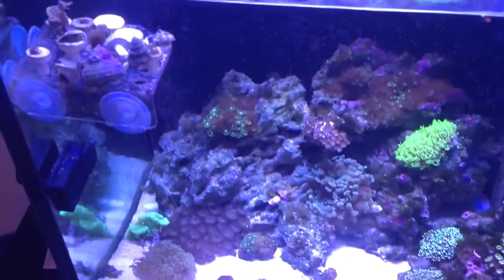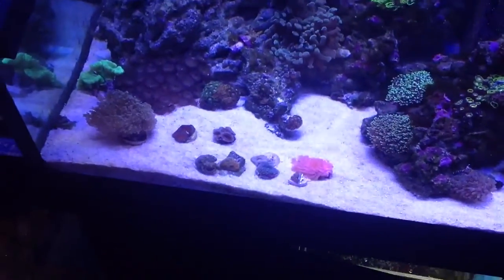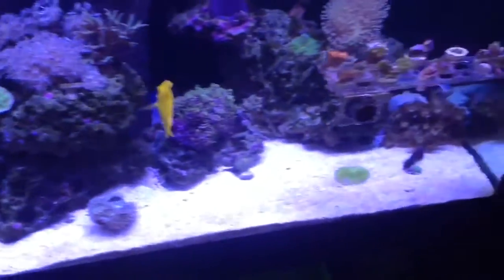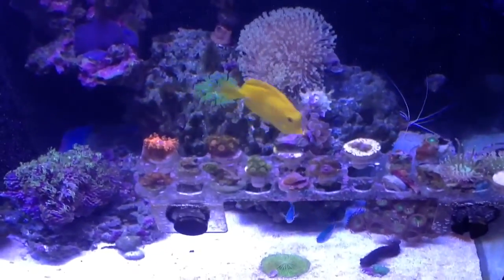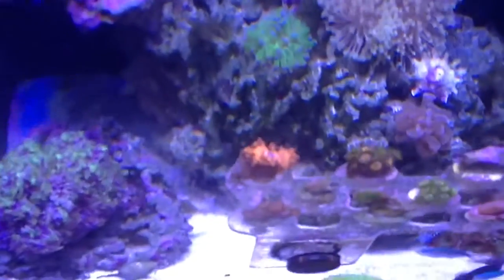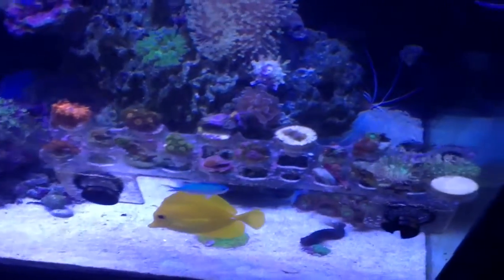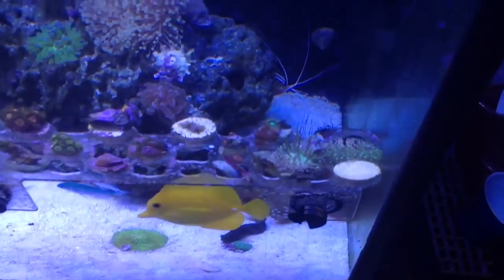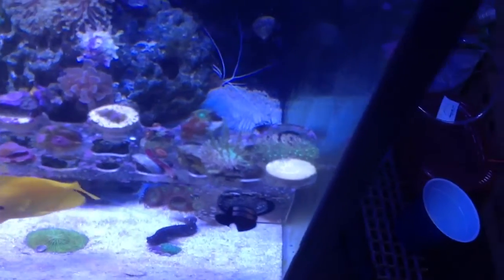I gotta make an update video. I got a bunch of new frags — you can see some frags down there. Got a bunch of new stuff up here: the Rastas, the Utter Chaos — that's the craziest looking polyp I've ever seen. And some long tentacle toadstool, which is a little frag I got from a friend.